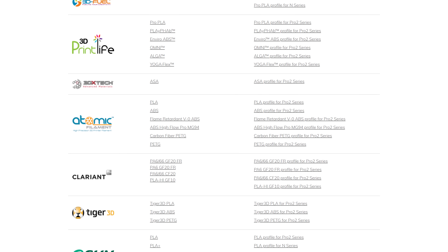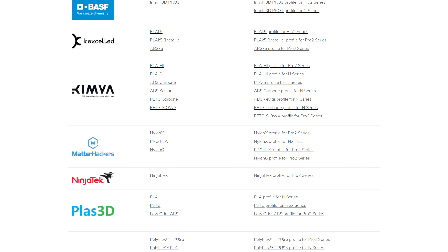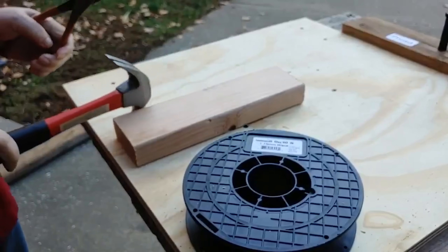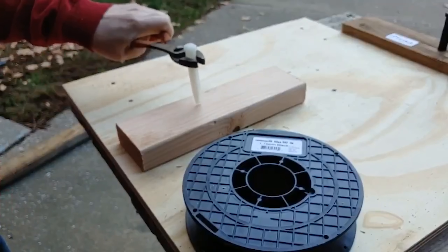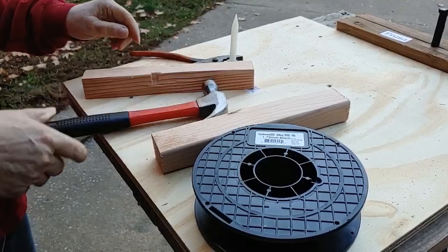Here's where you come in. I'd love to hear your guesses as to what we're printing with Taulman Alloy 910. He recently posted a picture of some spikes in Alloy 910 going through wood — he was pounding the spikes into the wood. We're not doing that, we're doing something else, and I'd love to hear your guesses.